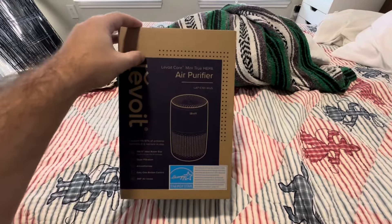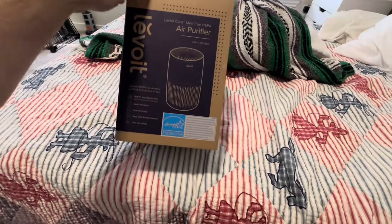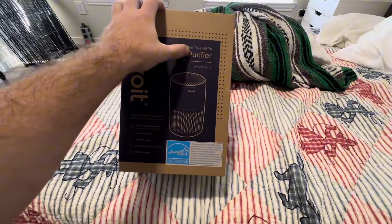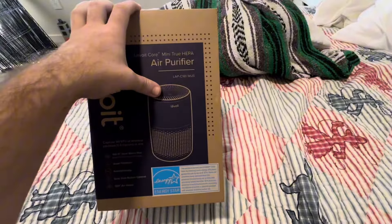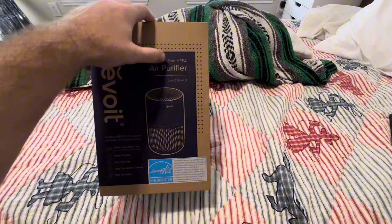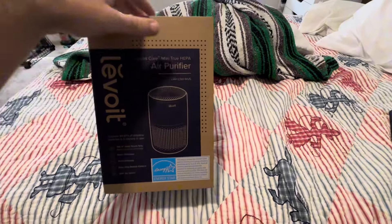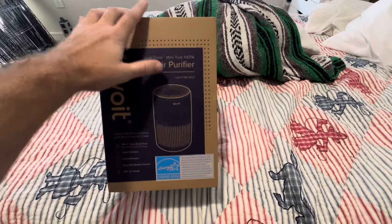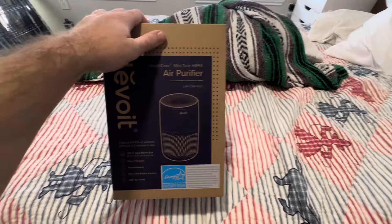I got this Levoit air purifier — this is the smaller one, the Levoit Core Mini, and it's a true HEPA filter. I just moved into a new apartment and I want to be more conscious of trying to help me sleep better. I know air purifiers are definitely going to help with that, especially because I work from home. Let's get this thing unboxed and see what it looks like and everything that comes in the box.